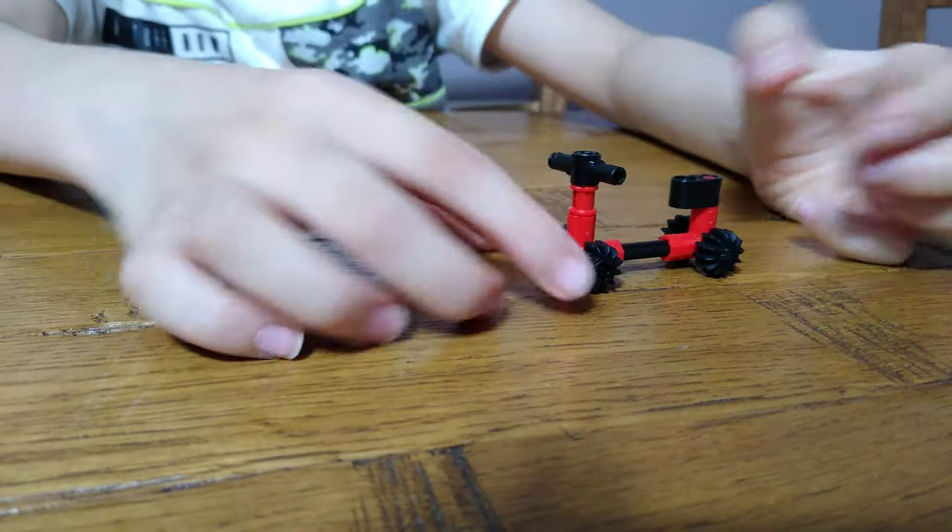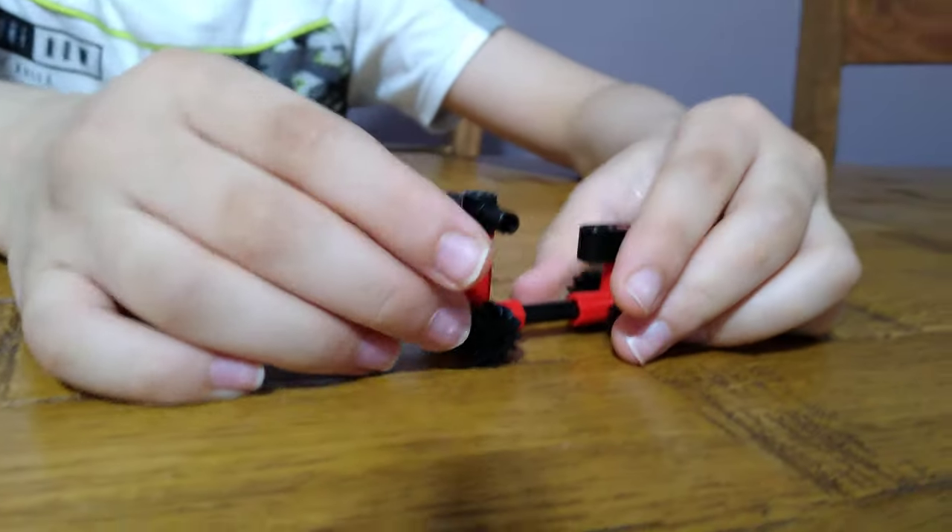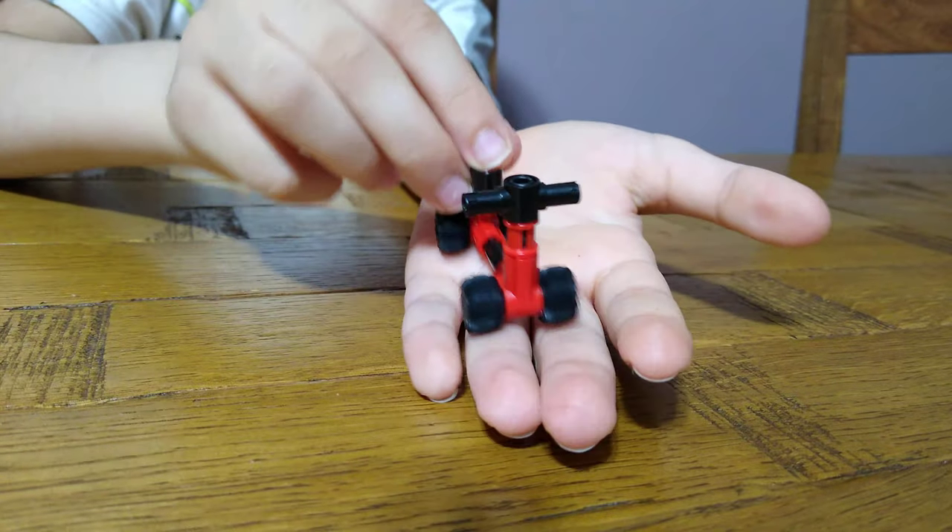Get one of these pieces, put it on, and here we have our finished bicycle! The wheels can move, which is a good thing.